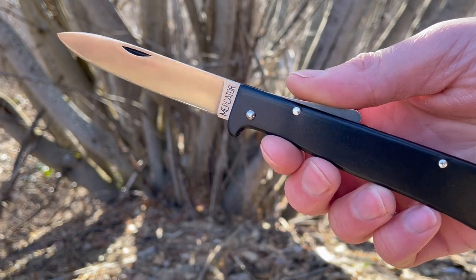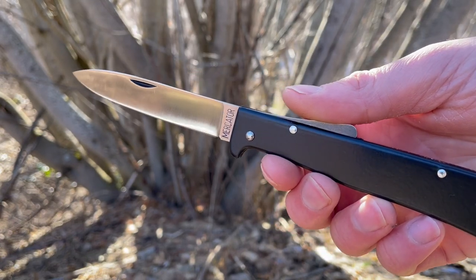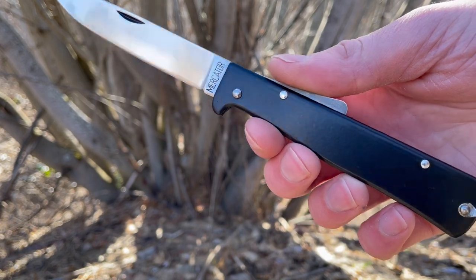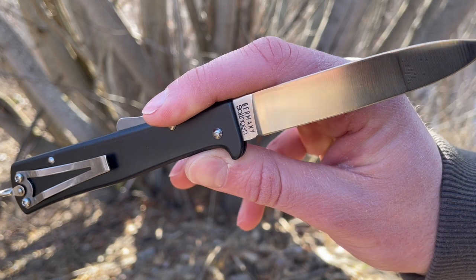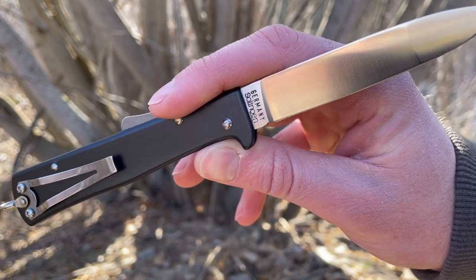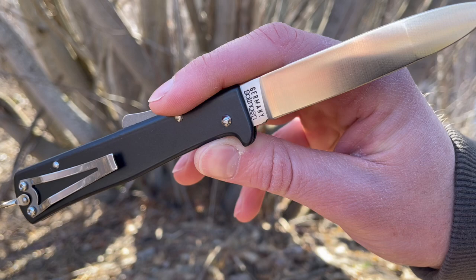This is David from bushcraftcanada.com. Just doing a quick video here. We've had some Otter knives in recently, mostly folders, and this is a new one we've had in. We've had the Mercator in before, in brass, stainless, and the black cat.